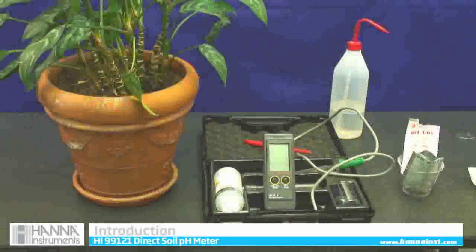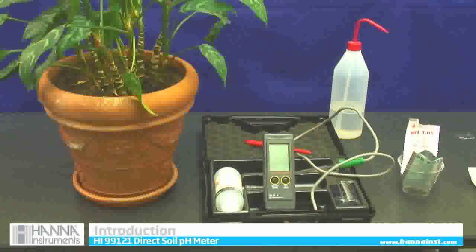This is a Hanna's Instruments HI-99-121 direct stick soil pH meter. It is very accurate — I had it tested by the University of New Hampshire, and the reading you receive on this is the same reading as if you get from your soil lab.